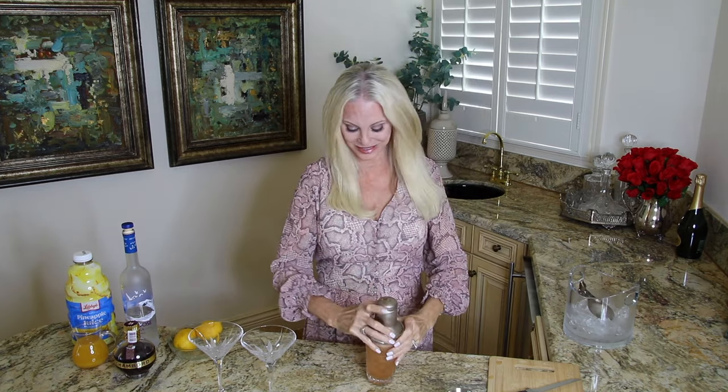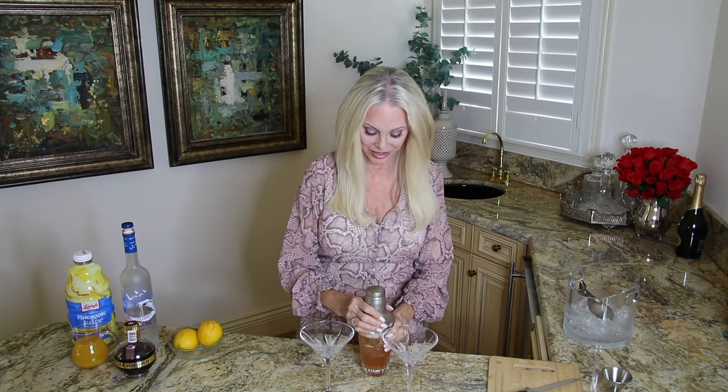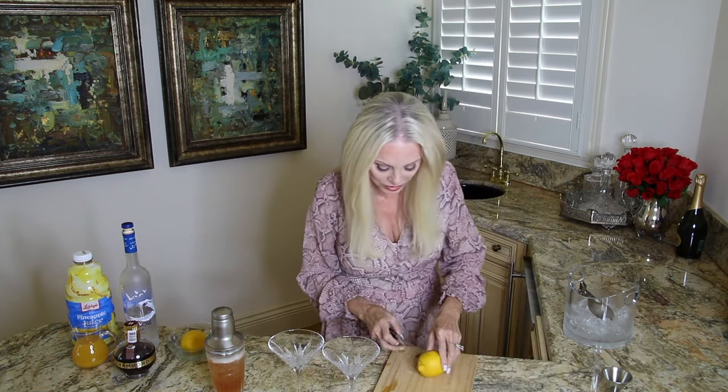That should be extra cold now. I'm going to let this sit and get a little cooler while we very quickly make a garnish with lemon slices.